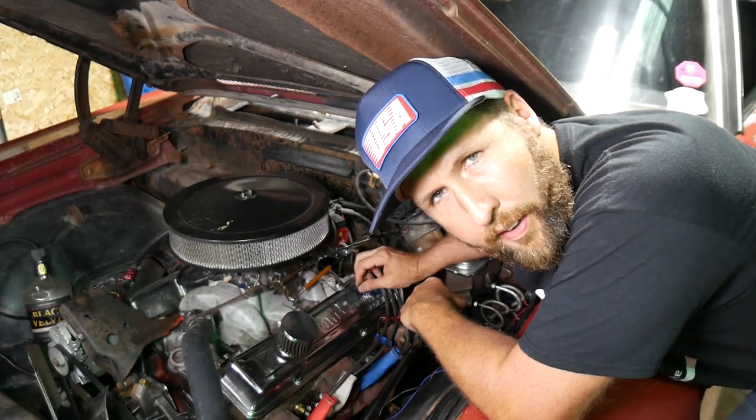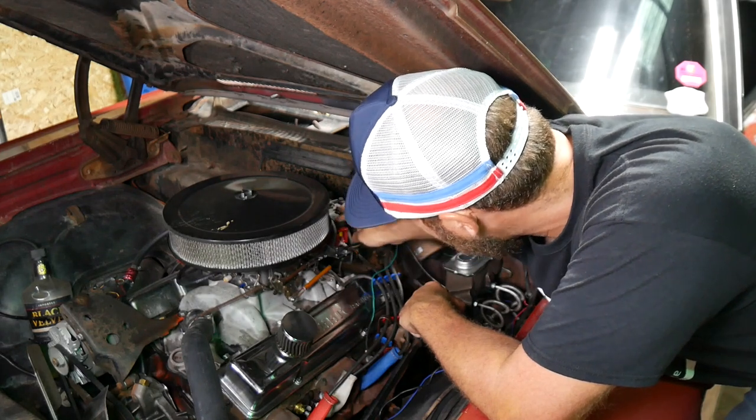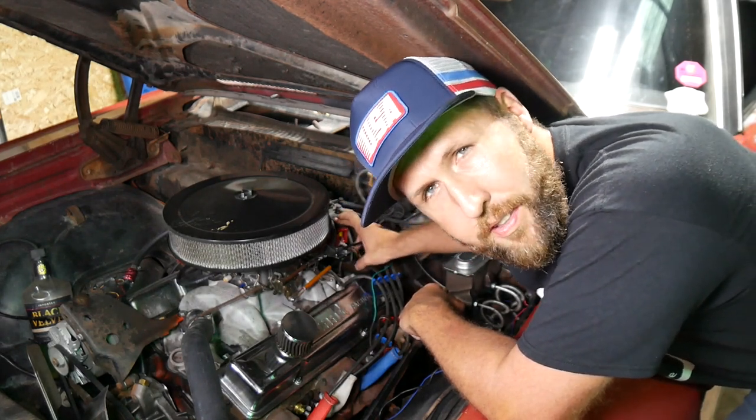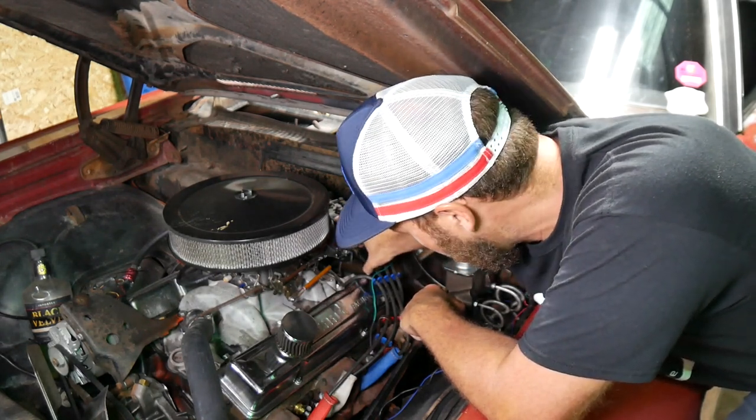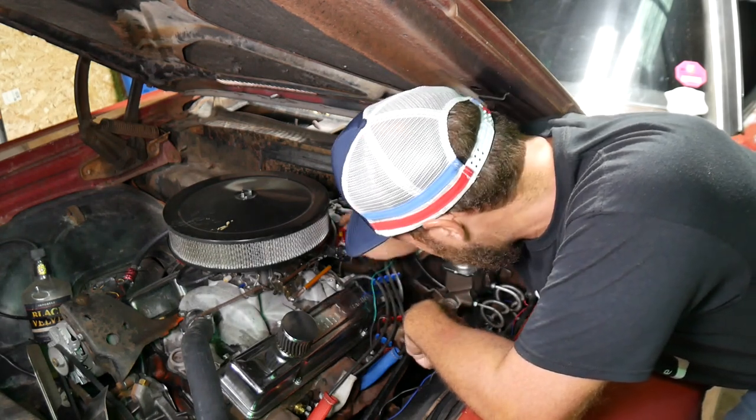Got my green wire all done for the tachometer. On GM HEIs it's super easy — on the side of the distributor cap it literally says "tach." And if you've got a coil, just connect it to the negative side of the coil and you get the same thing.